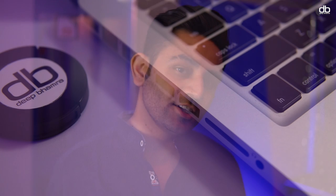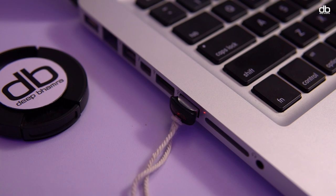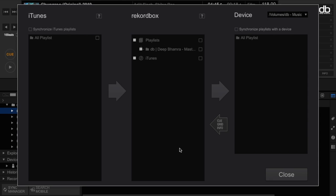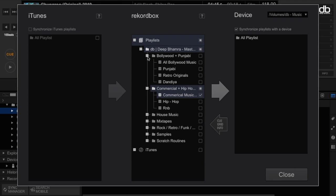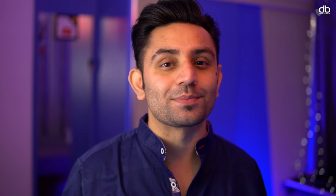To export music to a USB, simply connect the pen drive to the laptop, make sure it is formatted in the correct file system, then click on the option Sync Manager and you will see this dialog box open up. On the top right corner, select the device you want to synchronize. Check the option Synchronize Playlists with a Device, select the playlist you want to sync, and click the right arrow. The synchronization will begin and you've successfully exported your playlists to the USB.